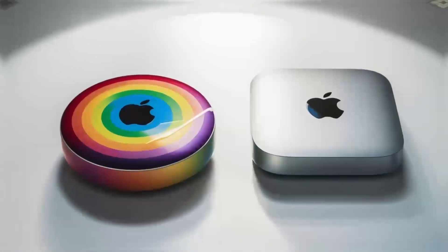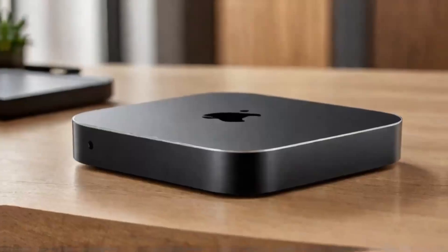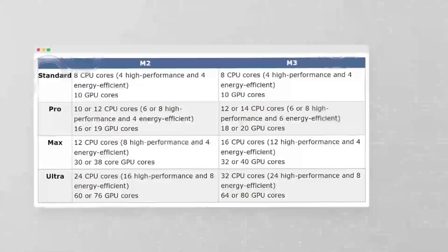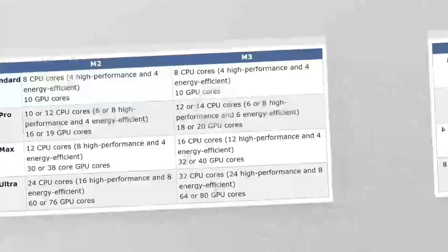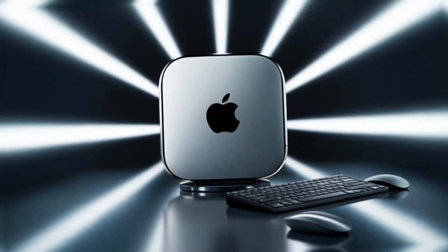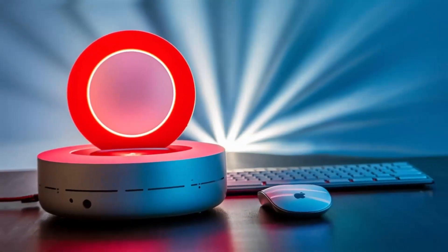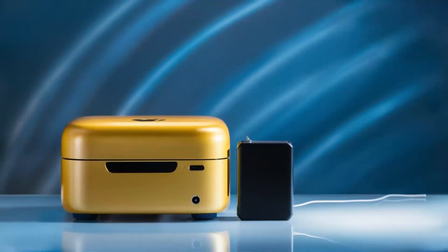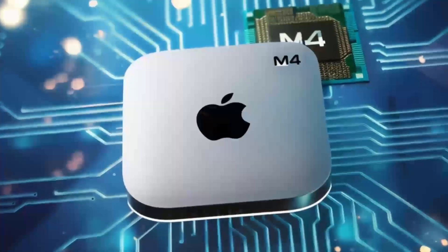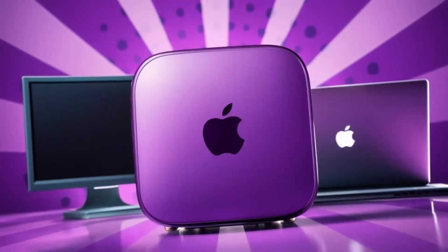What really takes this hub to another level is how versatile it is. The ports are designed to give you maximum connectivity, no matter what accessories you need. Need to plug in an external hard drive, a keyboard, and a monitor? No problem. The Satechi M4 hub makes it all possible so you don't have to worry about running out of ports or juggling multiple adapters. The Thunderbolt 4 ports make it easy to transfer large files in no time, which is great for creative professionals or anyone working with large media files.